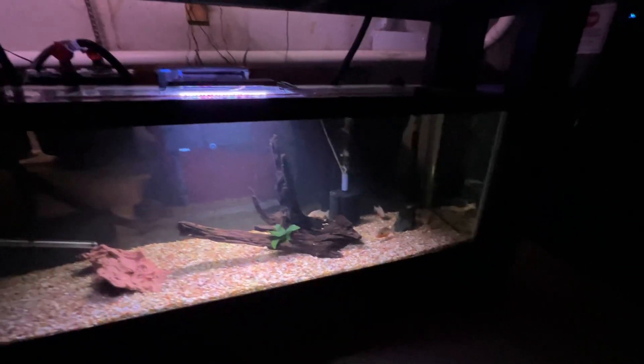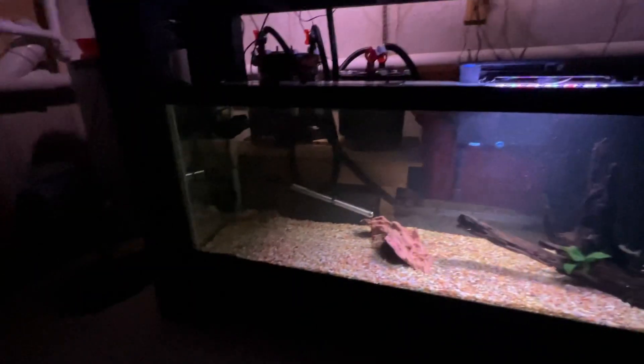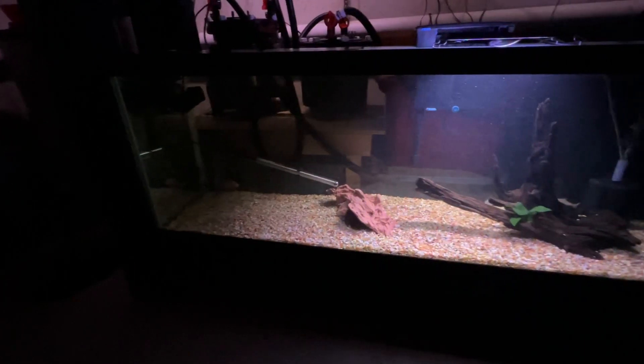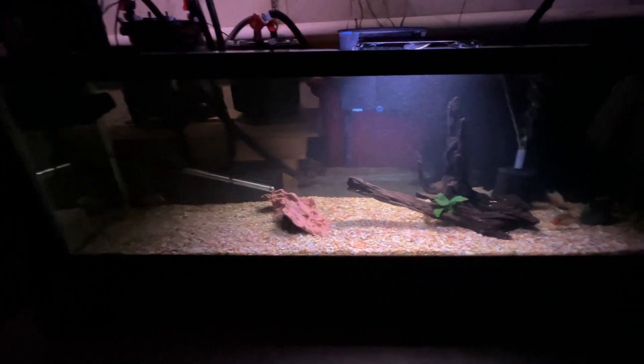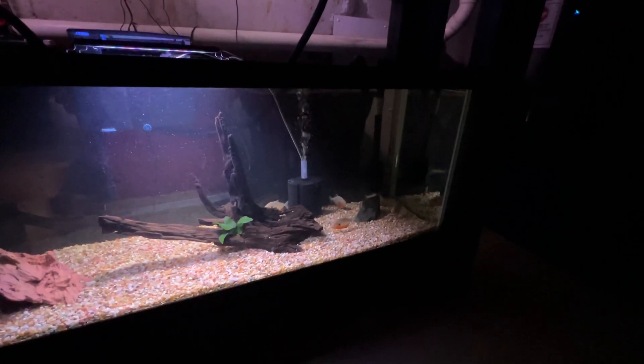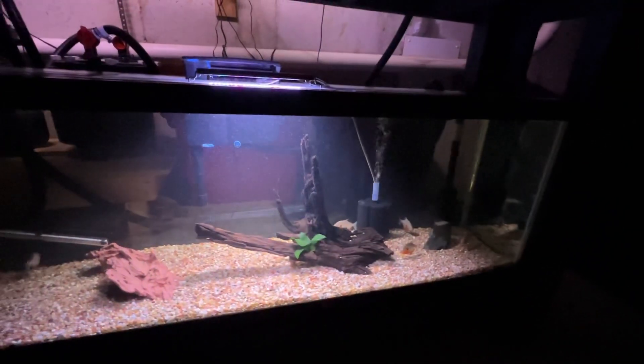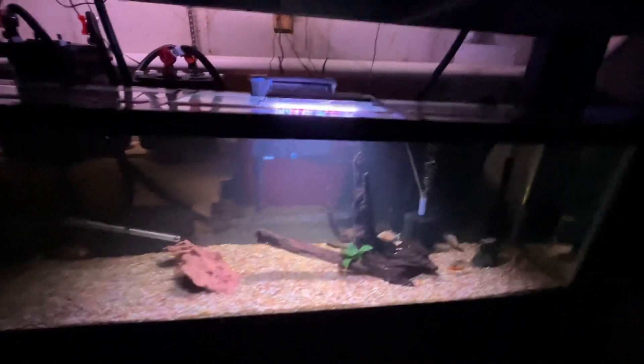This is just a quick update to my Karibay tank — this is a 135 gallon. I had nine Karibay in here. I know this is not a good long-term size tank for them, but I had one of my Karibay jump out three days ago because I didn't have the appropriate back strip on there. I ordered that up and put it on today.